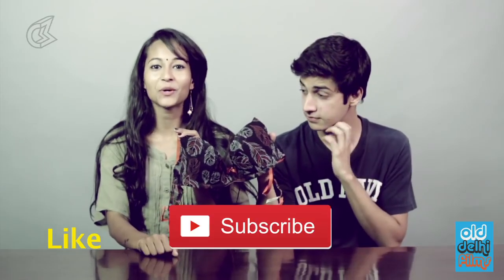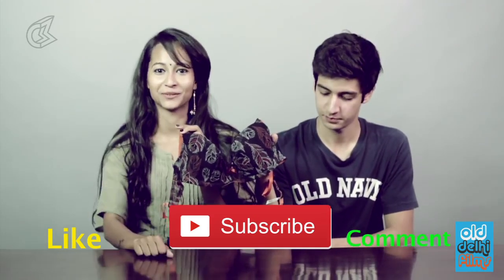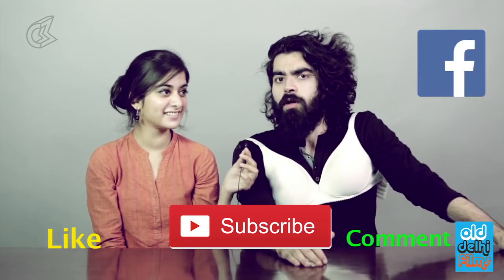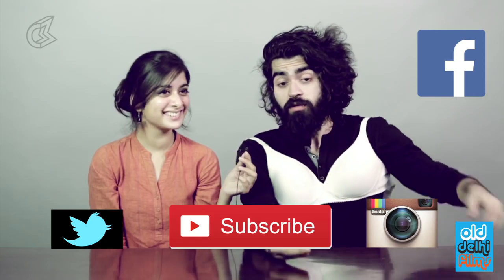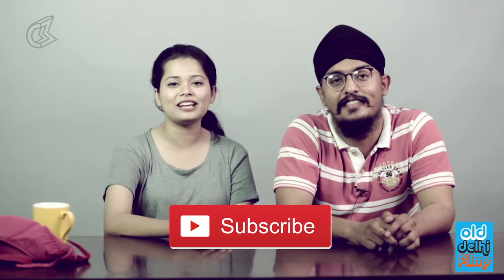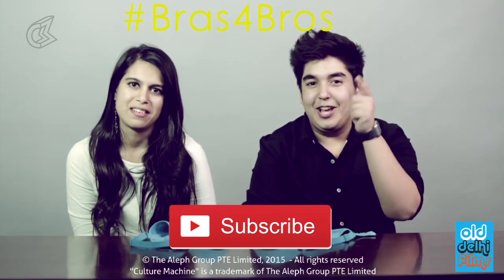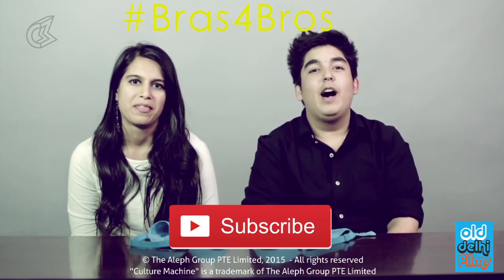All the ladies who liked this video, please let us know your discomforts of wearing a bra in the comments section below. Please hit the like button if you liked this video, like us on Facebook, follow us on Instagram and Twitter, and click the subscribe button if you want to watch more videos. I give the challenge to all the guys watching this video — please wear a bra for at least one hour.